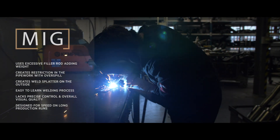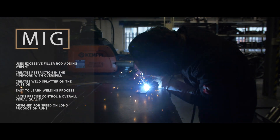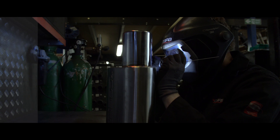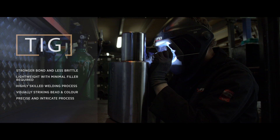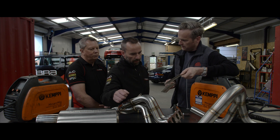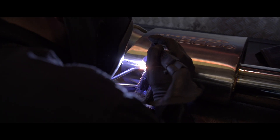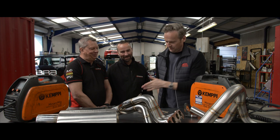Wouldn't less added metal mean it's not as strong if there's less joining the two bits together? No — you can actually control the weld pool on the TIG. You're literally joining two pieces of metal together with a pool and then adding filler rod. You actually melt both sides together to make a pool, and then you stack your dimes with your rod — stacking your dimes, that's what it's called.